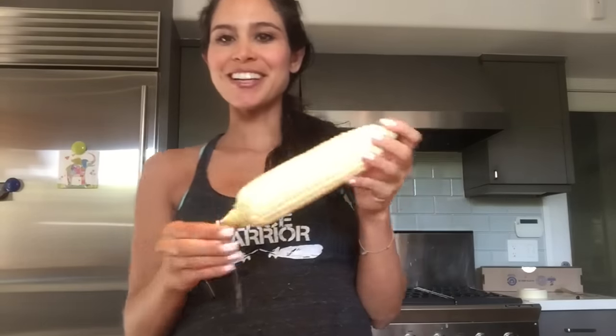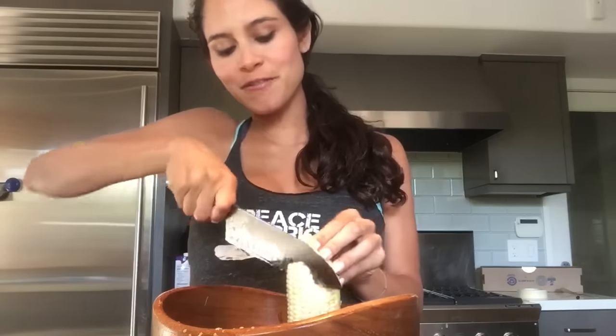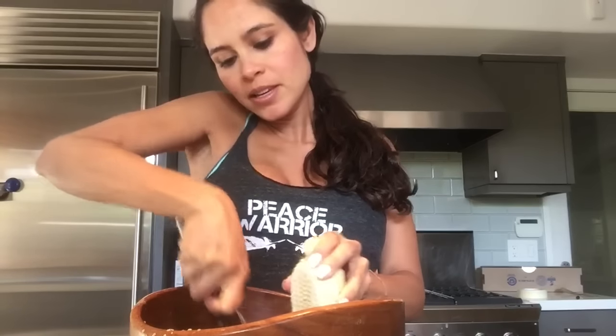So you just take the raw corn like this, and what I do is put it into my salad bowl. I take my favorite knife — this is my favorite knife, this Global knife, I pretty much use it for everything — and you shave it right down into the salad like that. You can also use a serrated knife if you want to go a little slower.